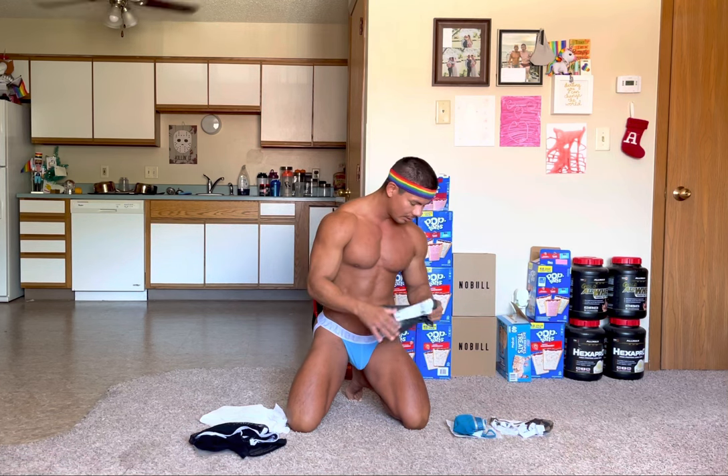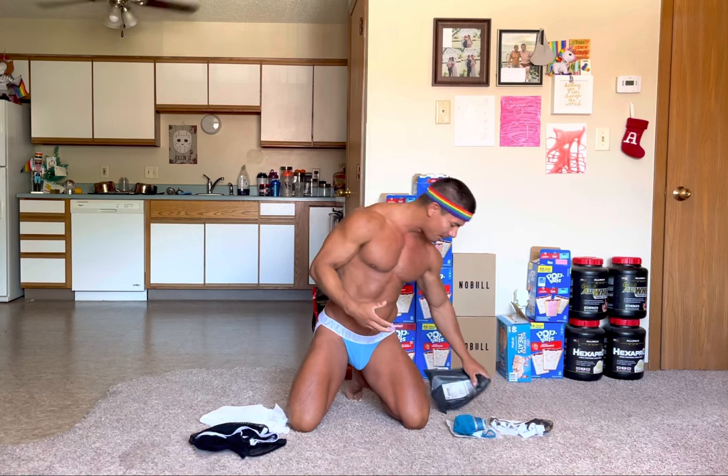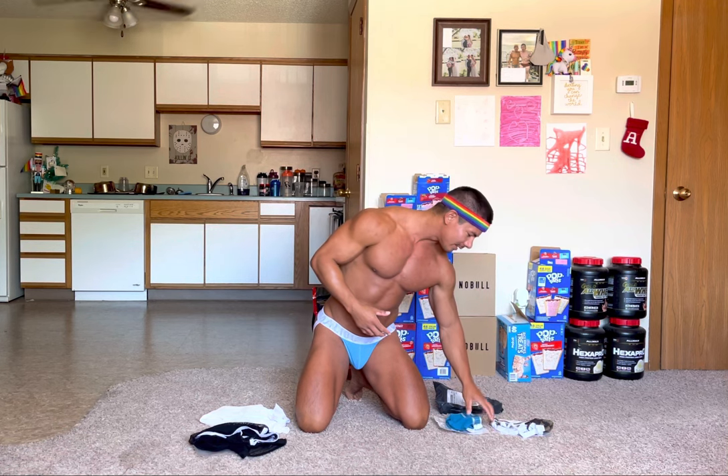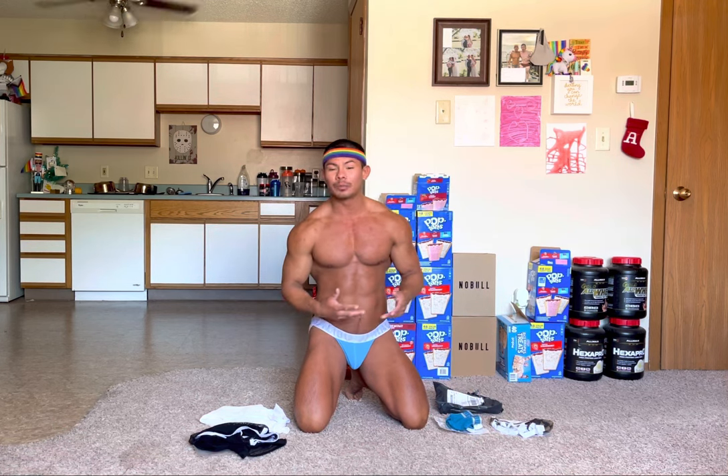I'll be heading out to San Diego here not next weekend but the following weekend, so very much looking forward to actually getting to show this stuff off in public. I'm here in Nebraska so I don't ever get chances to wear things because nothing is ever going on. But yeah, when I get to San Diego Pride I'm looking forward to getting to showcase a lot of this JJ Malibu merchandise.